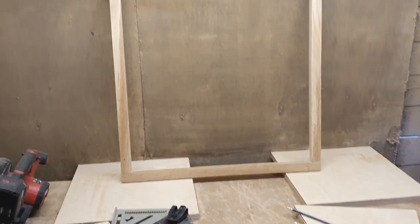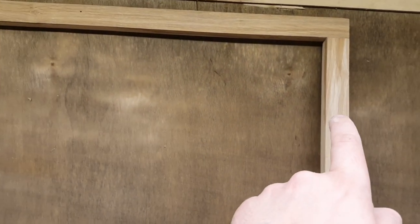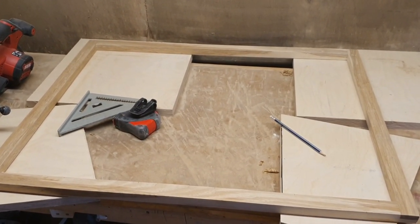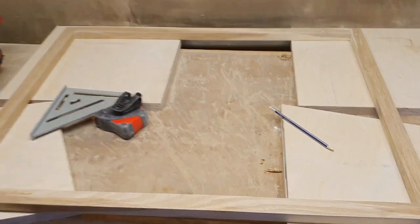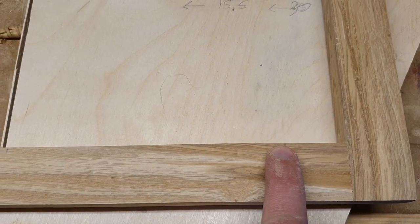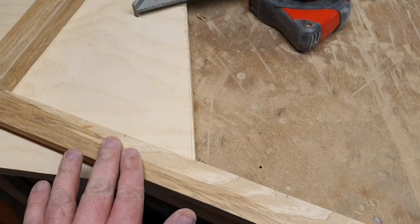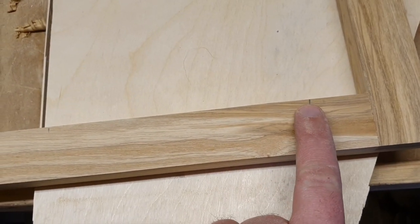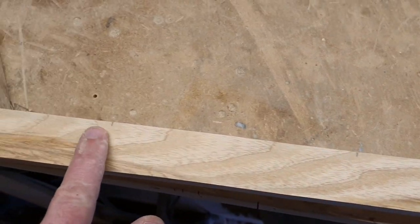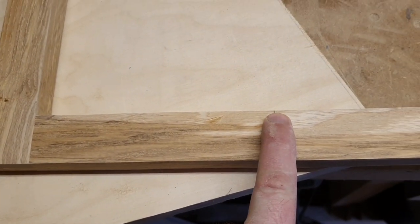My frame is going to hang that way on the wall, so what I need to do is mark the positions for the lines that are going to go across to hold the clothes pegs and hang the pictures. All the pictures I'm going to be hanging are between 13 by 13 or 10 by 15 centimeters. I came down from the corner 30 millimeters and then divided out how many of the bigger pictures I could fit, so each increment going down is 155 millimeters until you get to the end, and the last string goes across to the far side.